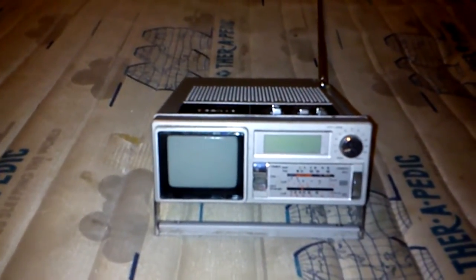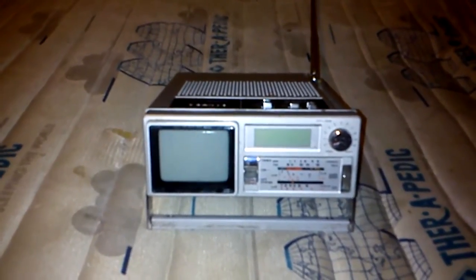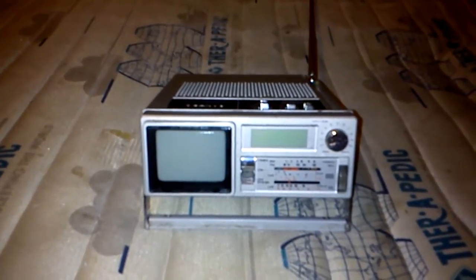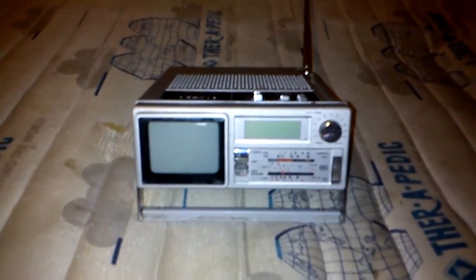Hello YouTube. I have here a Sanyo portable TV from the early 80s. It's a black and white CRT with a 2-inch screen. I wanted to make this video before the analog cutoff in Australia in late 2013.